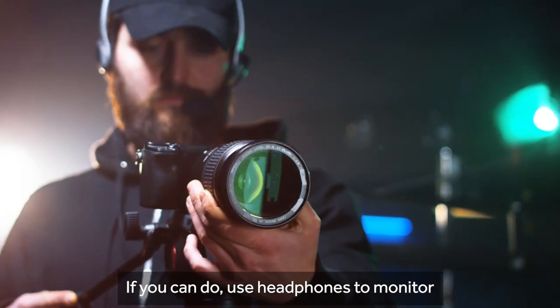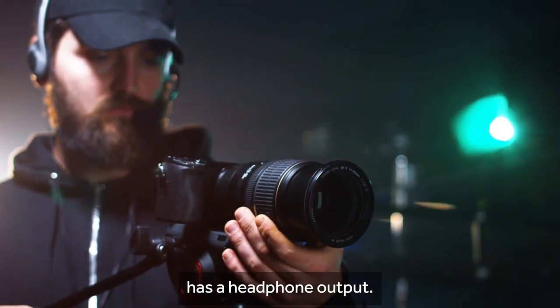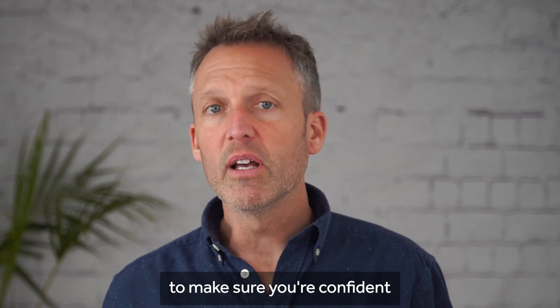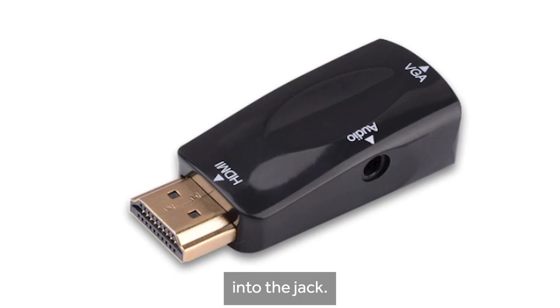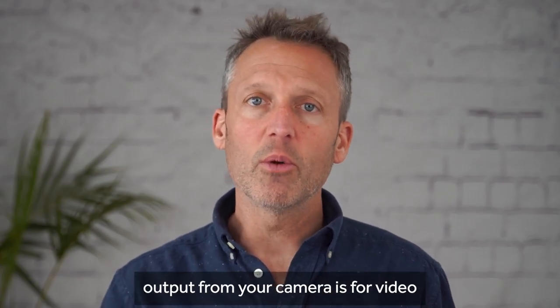If you can, do use headphones to monitor the audio recording, but not every DSLR camera has a headphone output. If your camera doesn't have a headphone jack then you'll either need to do some tests to make sure you're confident the camera is recording good quality audio, or you might be able to buy an HDMI jack which you can plug into the side of the camera and then plug your headphones into the jack. This is because HDMI output from your camera carries both video and audio.